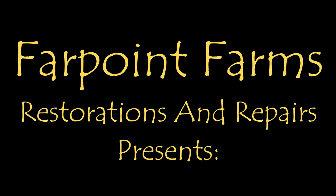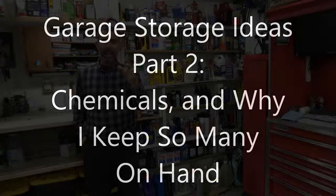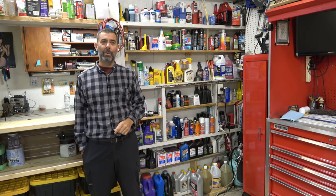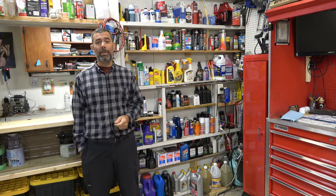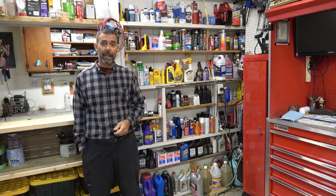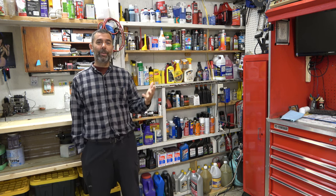There's always something that needs a little fixing on Farpoint Farms. Hey guys, it's Eric here at Farpoint Restorations and Repairs in the mountains of North Carolina. Tonight I'm going to be taking you on a tour of this — this is where I keep all my chemicals for both working on cars, fixing up cars, that sort of stuff, and for detailing cars to get them ready to resell. There's quite a pile of stuff here and I'll go through it with you.